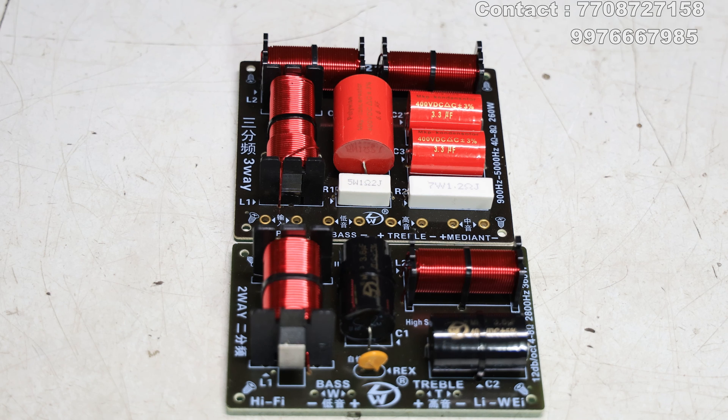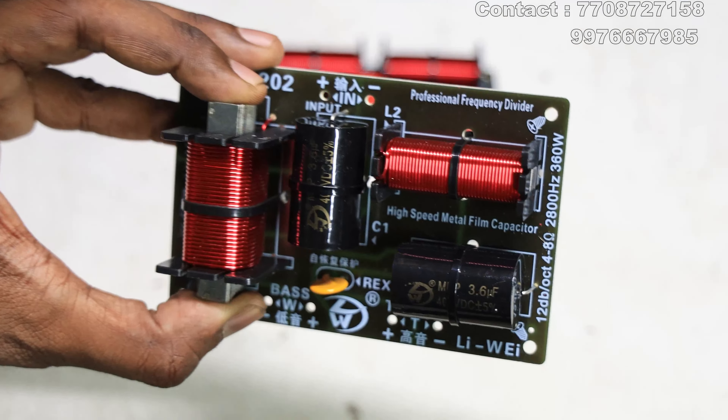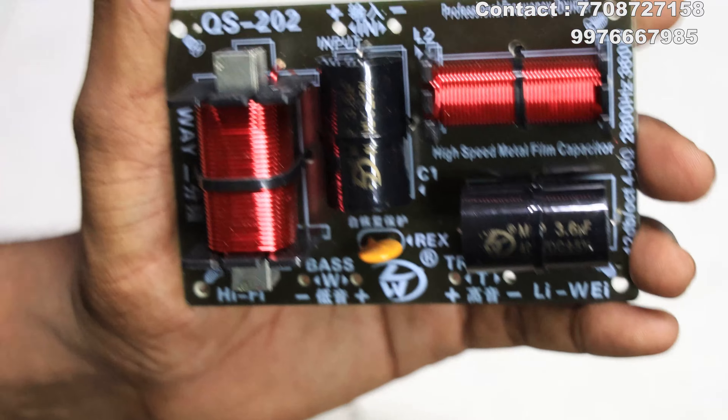For the price, the 3-way crossover is priced at around 1,000 to 1,350. For the 2-way crossover, the price is in the 1,900 to 1,850 range.